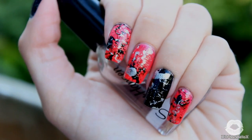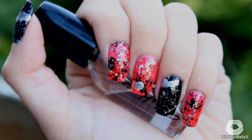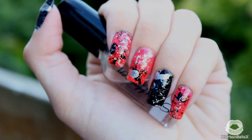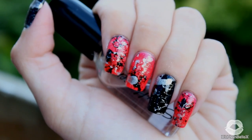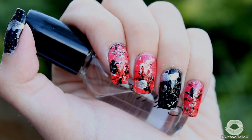Hey guys, welcome back to my channel. It has been a while since my last nail tutorial. I saw this design floating around on the internet and wanted to give it a try. I did not come up with the paint splatter technique, but this color combination is my own, so I wanted to go ahead and share it with you guys.